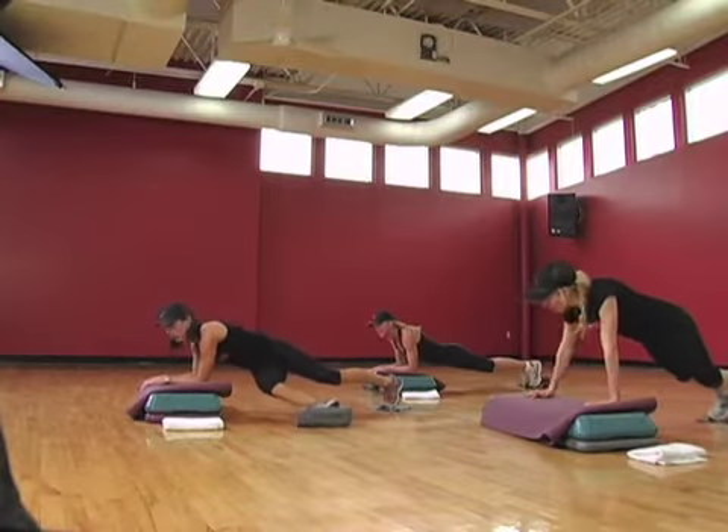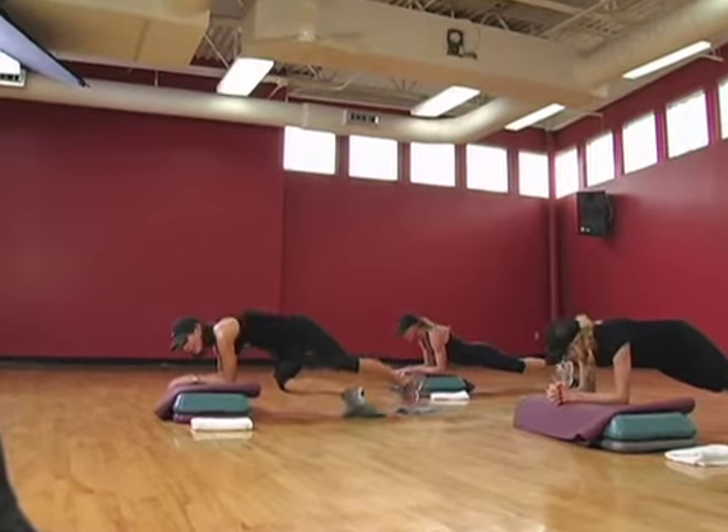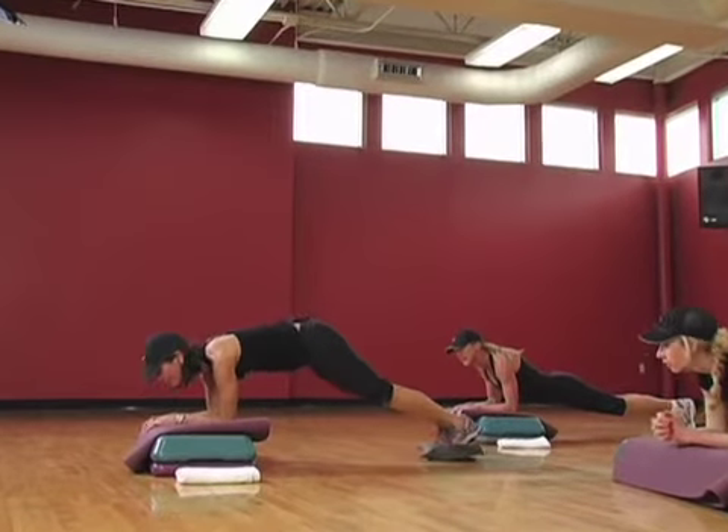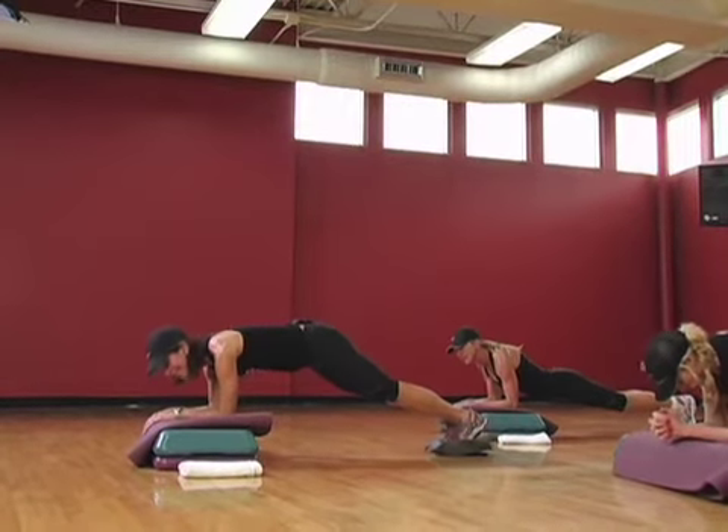What you're gonna do is kick through and dip your hip down and pike up. So dip and kick, pike up. All right, get ready. Start in your minute. Here we go.